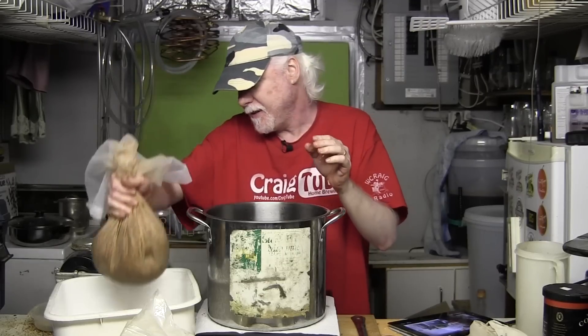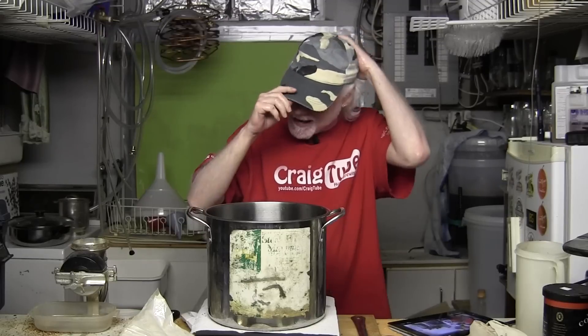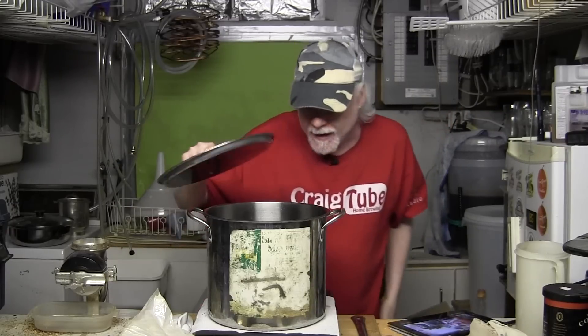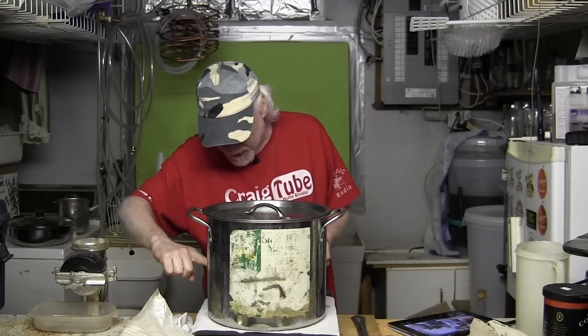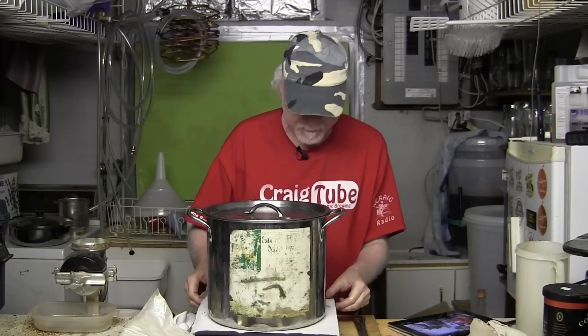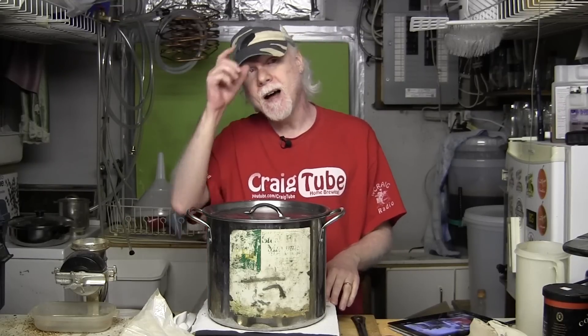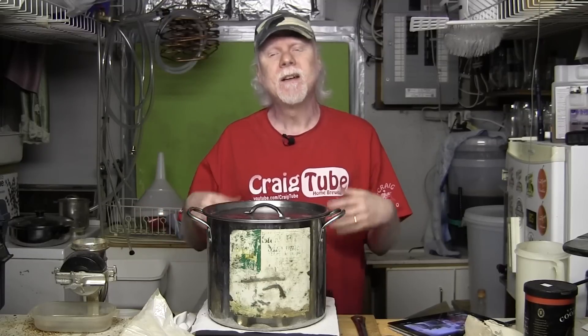Let's get this up to a boil — put the lid on. This induction burner is only 1,300 watts and it does not boil a large volume of water, so I've had to limit the amount of water I use. By the way, it's okay to put a paper towel under the pot — induction burners work with magnetism, not heat, so the paper towel basically protects the burner. In the meantime, I'll sanitize my fermenter and put my can of Cooper's in a hot water bath to heat up, then I'll add the dry malt extract as soon as this comes up to a boil.